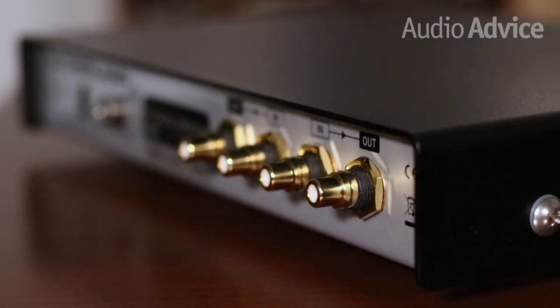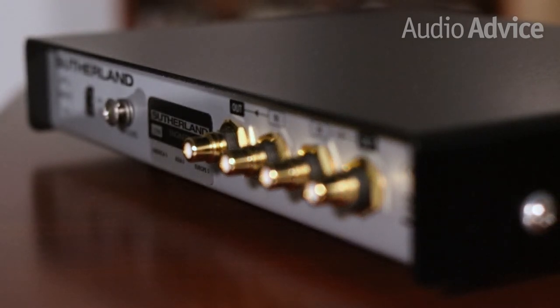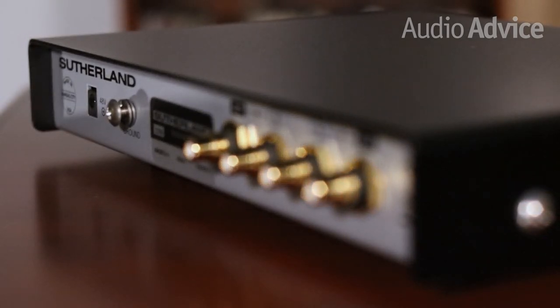The Sutherland KC Vibe and lots of other great products to build your systems are available in our Raleigh and Charlotte, North Carolina stores and on AudioAdvice.com. The links are in the description. If you found this video helpful, like it and subscribe to our channel. As always, check out AudioAdvice.com for more great content and a lot of original pieces. Thanks for watching.